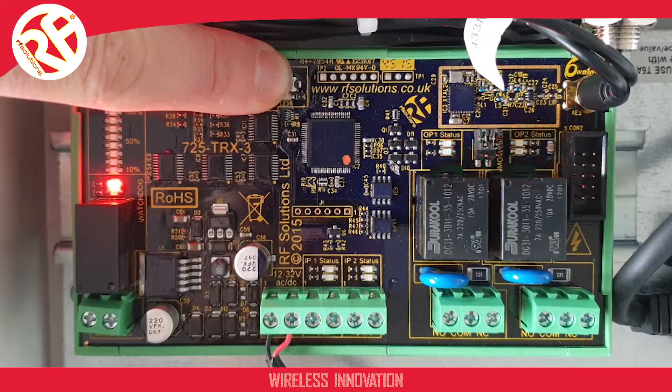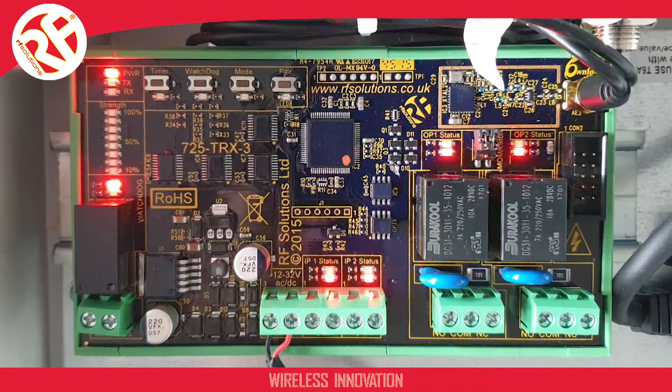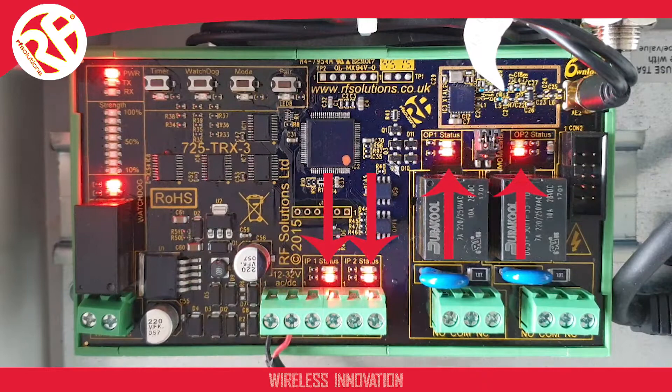Now the LED is double flashing, you can release the button which will erase the unit, returning it to factory settings. When the product has successfully erased, the red and green LEDs here and here will flash alternatively.